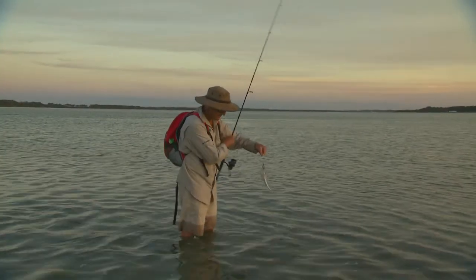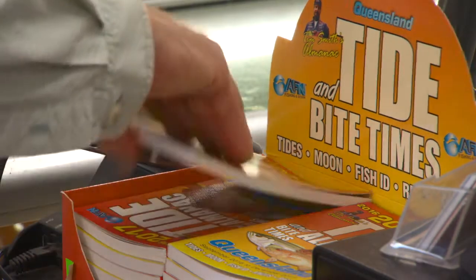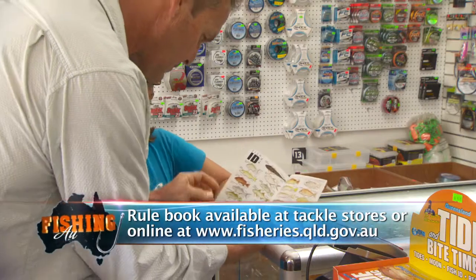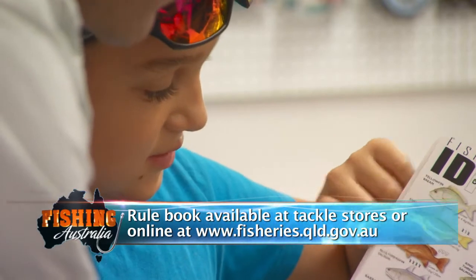Some fish have a maximum size limit — for example, flatties that are too big must go back because they're breeders. Bring a current copy of the rule book and be familiar with the size limits and other rules so you'll avoid getting fined and help look after this great fishery.